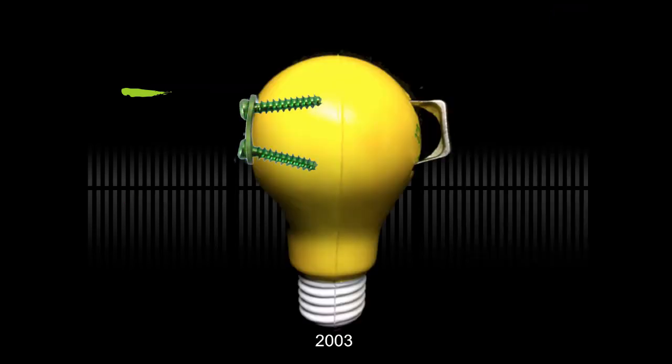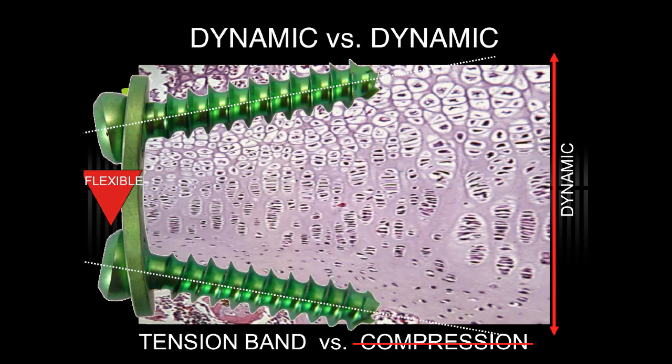This led to the idea of a device that would expand with growth, but would not break or migrate. The concept is that you have a flexible extraperiosteal tension band at the perimeter of the physis, where the core of the deformity is, allowing growth to continue unopposed on the opposite side. I emphasize this is not a compressive device.